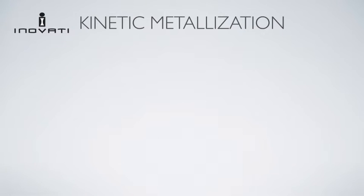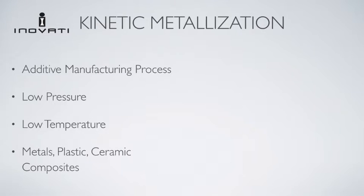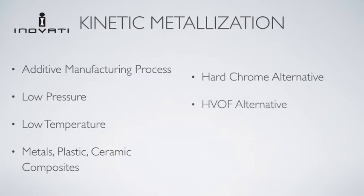Kinetic metalization is a powder-based additive manufacturing process invented by Innofady. KM systems operate at low pressure and low temperature and are suitable for depositing on heat-treated substrates. Kinetic metalization can be used to deposit a wide variety of metals, plastics, and ceramic composites. It is an environmentally friendly alternative to hard chrome and is safer, cheaper, and faster than HVOF. Kinetic metalization can be used for coatings or for dimensional restoration of parts.